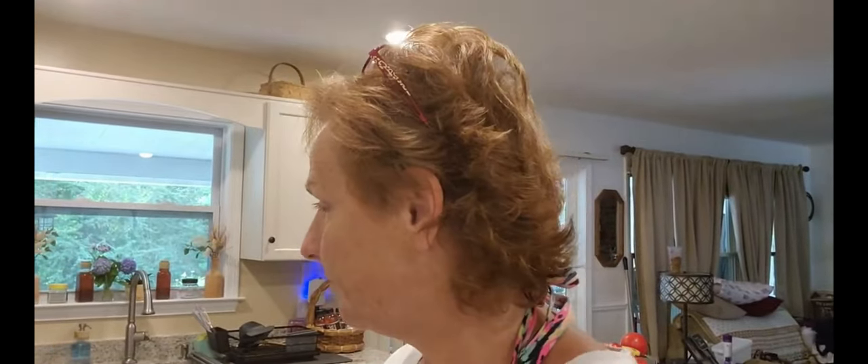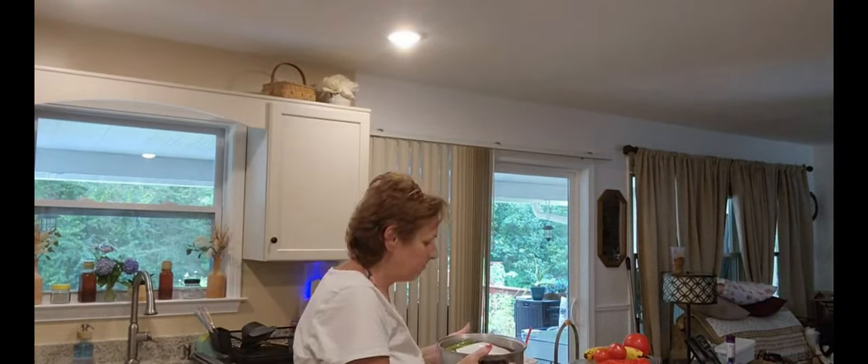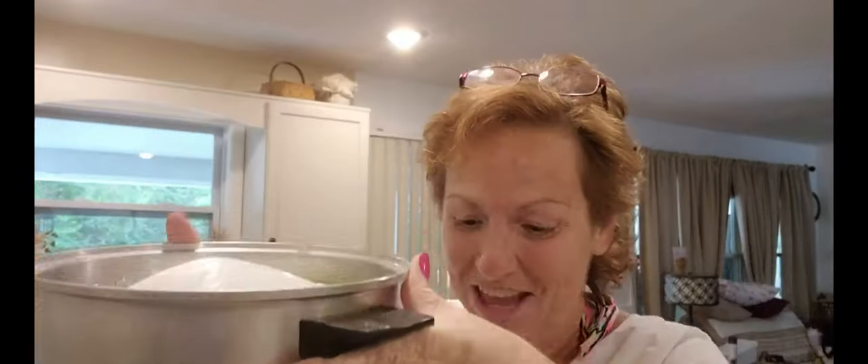I've got stuff going. Two days ago I filled this pan — about to my middle finger — with approximately three quarts of cold water with three-quarter cup of salt.